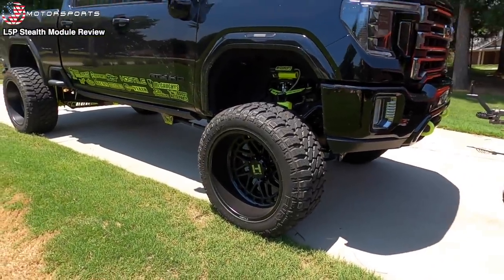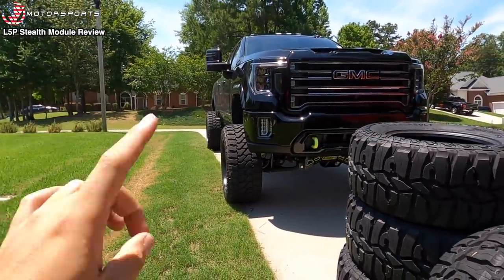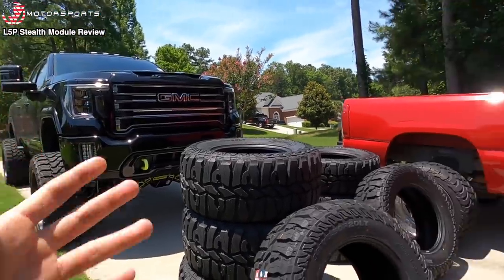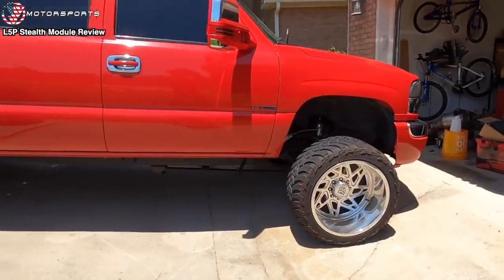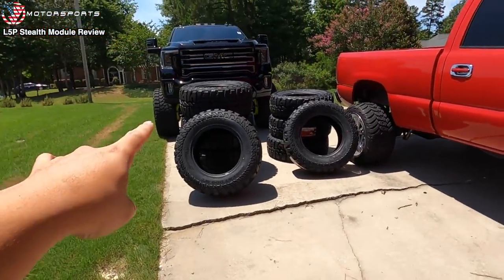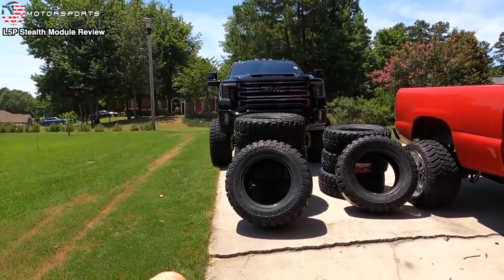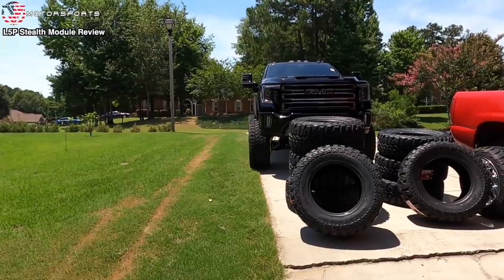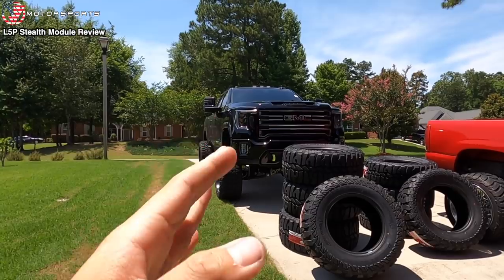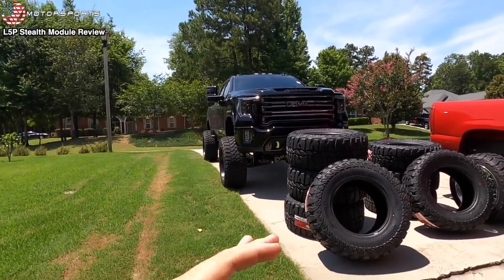And then look at the Furies, which I've really grown to like the sidewall of. I found out that Amp is making 38-1550R20 for my truck. I love these Amp tires, and to be honest the Fury tires are smooth, but they do bounce a little bit at certain speeds and certain roads, which I'm not a huge fan of. And I guarantee it is those tires, because Mark had them on his truck first and they did the exact same thing.